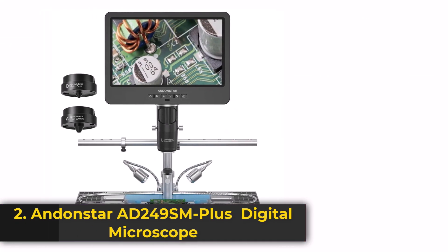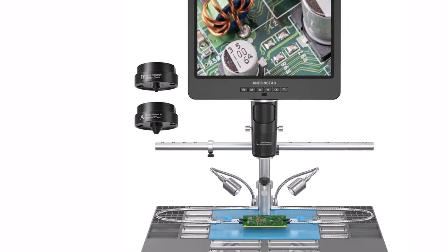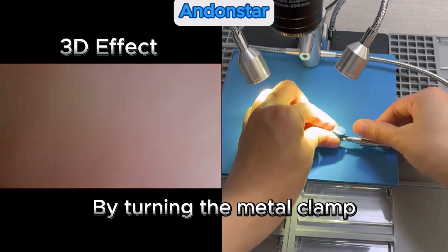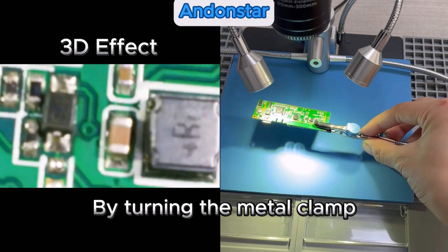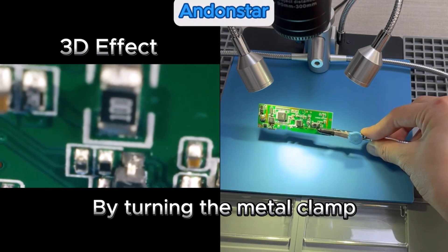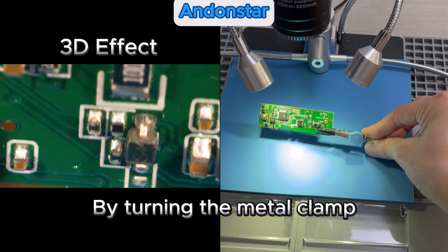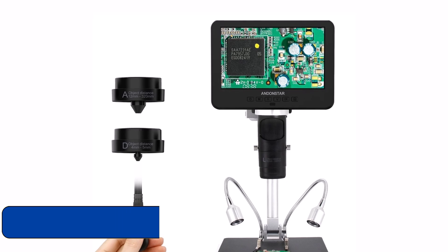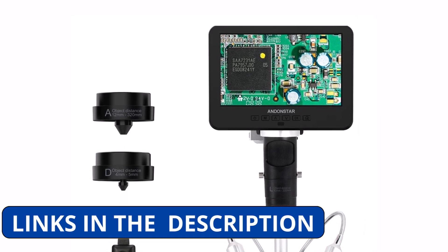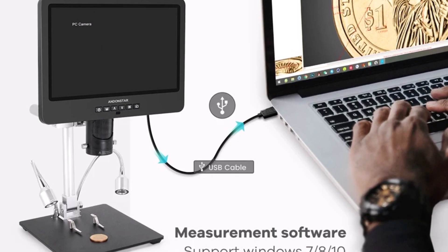Product number 2: the Andenstar AD249SM Plus is a high-performance trinocular digital microscope designed for electronic soldering, PCB inspection, and precision work. Featuring an impressive 2000x magnification, this microscope delivers ultra-detailed visuals, making it an excellent choice for professionals and enthusiasts alike. The 10.1-inch IPS LCD screen provides sharp, clear images, ensuring an optimal viewing experience without the need for an external monitor.